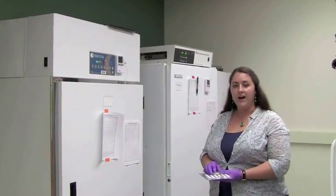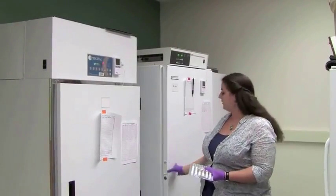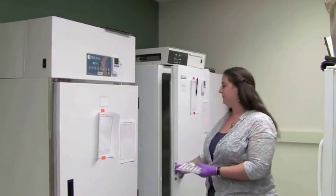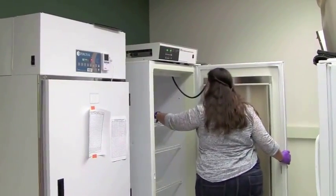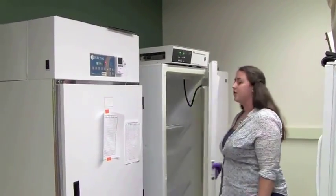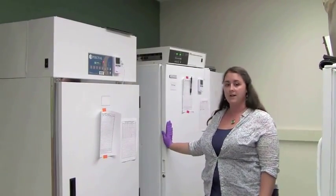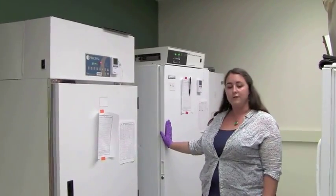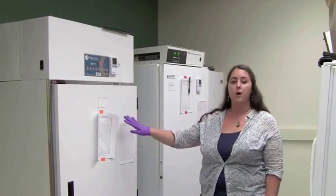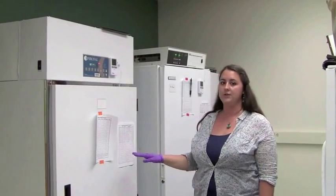Now I'm going to put our tray and our petri dish into the incubator. This is a 35 degree Celsius incubator. The IDEX tray will stay in this incubator for 24 hours and then be ready to count. The membrane filtration plate will be in this incubator for two hours and then we'll move it to our warmer incubator for the remaining 22 hours of its incubation.